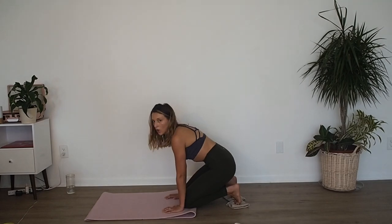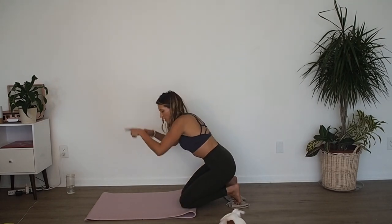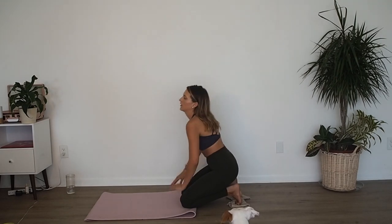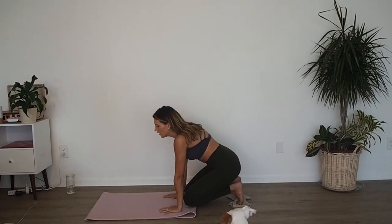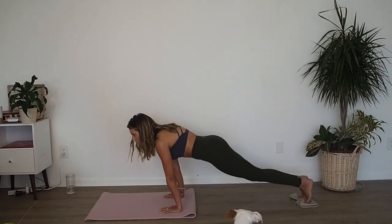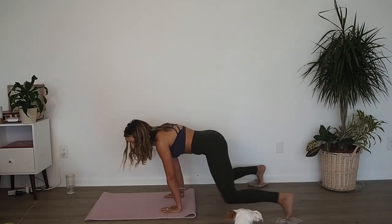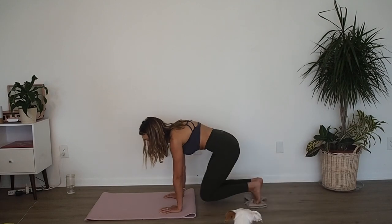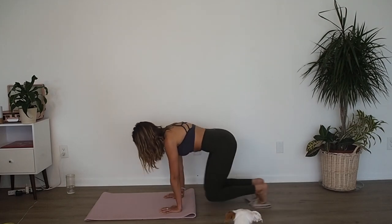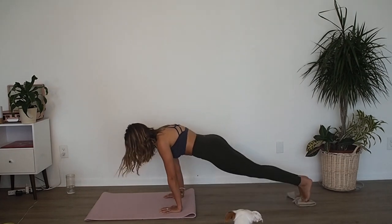Now we're going to do the reverse — you're going to open the knees, bring them together, shoot them back. Ready? Three, two, one — go. So open, draw them in, shoot them back. Open, draw them in, shoot them back — just drawing your heart in reverse. Six, five, four, three, two, one.